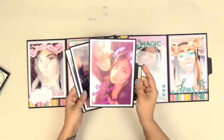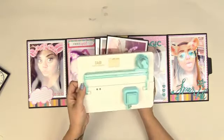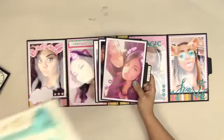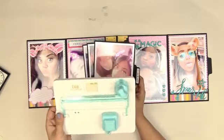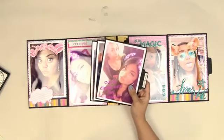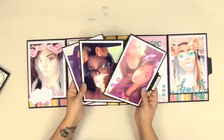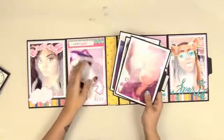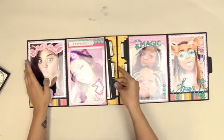I did some photo mats with the little tab, using the tab punch board by We R Memory Keepers, which coincidentally is in my shop as well — 30% off, I got a really good deal on this and I'm passing it along to you. If it's not there it's because I sold out. So five-by-seven photos in here, just really really cute. This paper is adorable and you can record memories that you have on a daily basis that don't necessarily fit in a mini album.